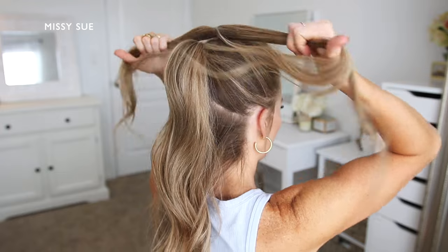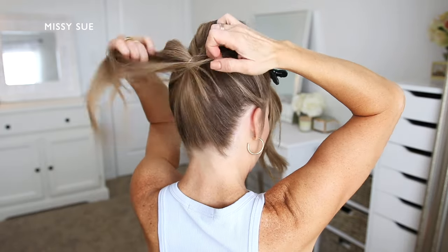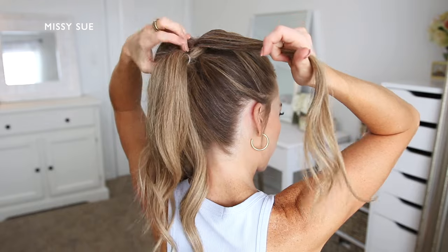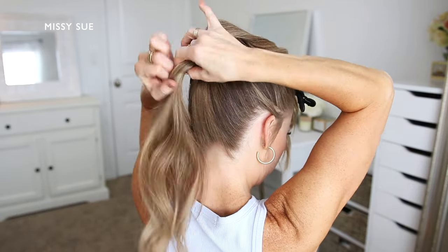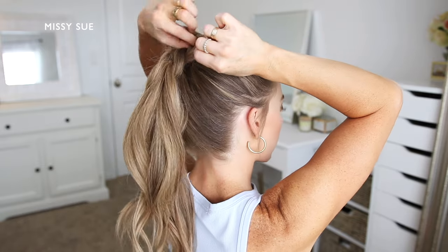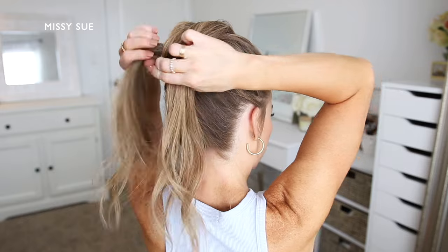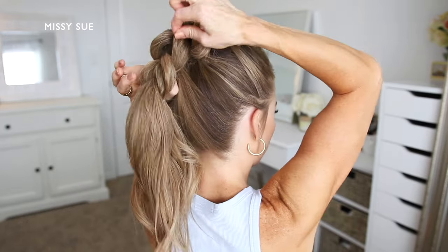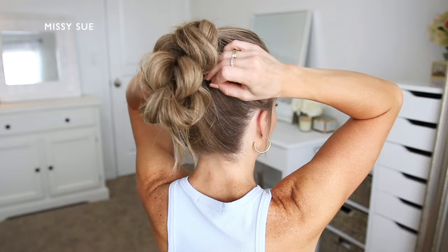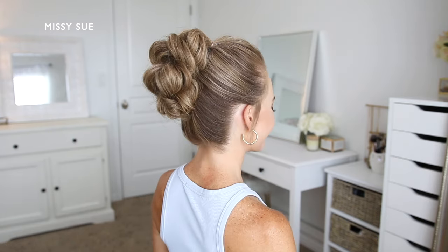Now I'm going to take the top ponytail and divide it into two equal sections. I'm going to wrap these around the bottom ponytail and combine them back together with the remaining hair, tying them back together using a clear elastic band. I'm going to pull on the edges of the looped sections so they're the same size. I'm going to create one more looped section the same way, then take the ends and tuck them underneath the hair to form the bun along the top portion of my head, pinning them in place with bobby pins.